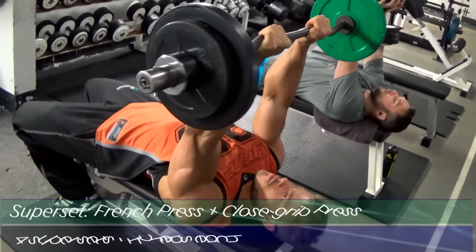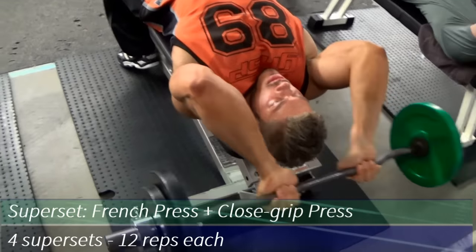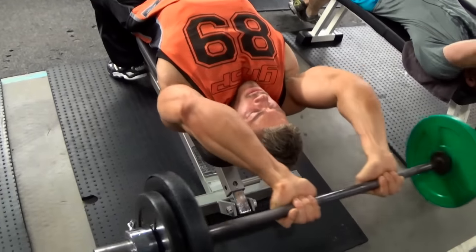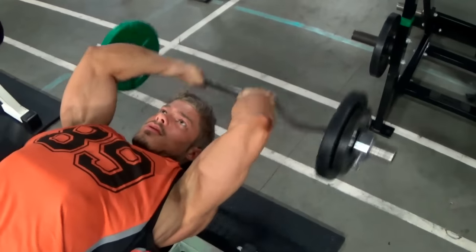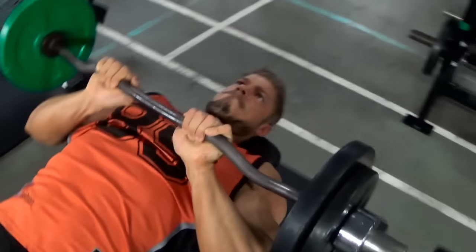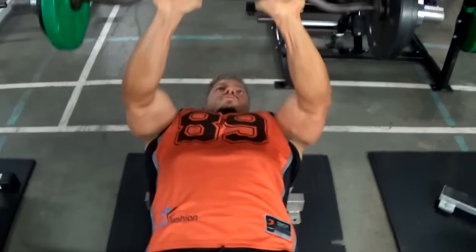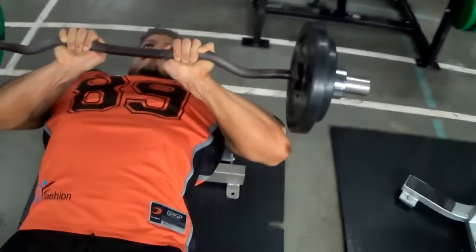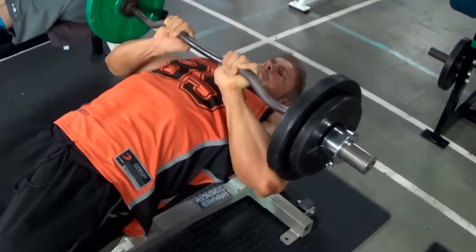Next we move on to another basic yet very effective exercise — the French press. There's an inclined version which gives a slightly better stretch, but this time we are supersetting the French press with a close grip press, so I'm using a flat bench. The French press hits the long head of the triceps again, like the first exercise, while the close grip press targets the medial head, which also gives your arm that thick look.